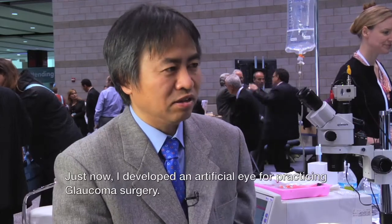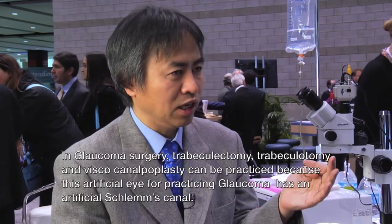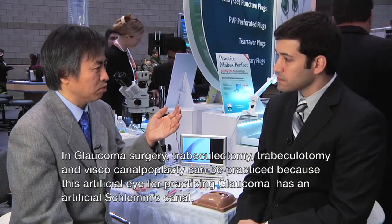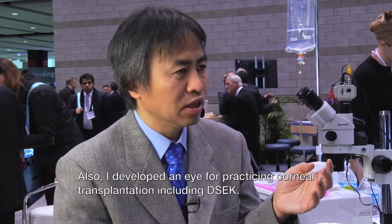Will you be developing new wet labs for different procedures such as DSAEK, glaucoma, or vitreoretinal? Just now, I developed an artificial eye for practicing glaucoma surgery — trabeculectomy, trabeculotomy, and viscocanalostomy can be practiced, because this artificial eye has an actual Schlemm's canal. I also developed an artificial eye for practicing corneal transplantation, including DSAEK. Thank you so much for speaking with us today — it's an excellent product very necessary to help train cataract surgeons.